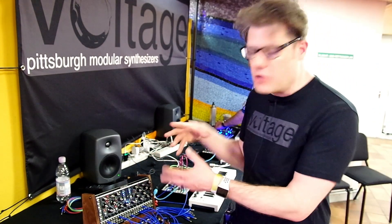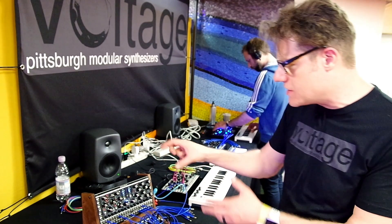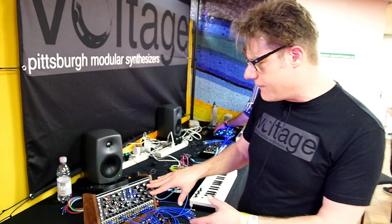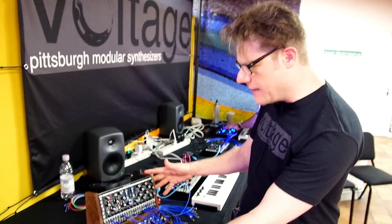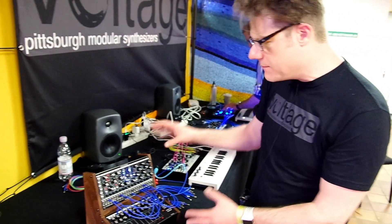So those are two innovations — a little bit of a deeper dive into what we have in the Lifeforms Voltage Lab. The entire unit, the Voltage Research Laboratory, is our new synthesizer as a unit.